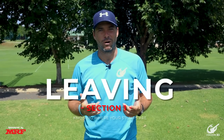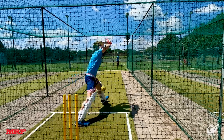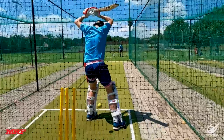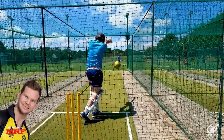For the first 12 balls we'll be looking to leave well. Not going to lie, this is pretty boring and I hate leaving, but it is necessary — just to know where your stumps are and where you need to play. We simply look to take no risks and let the ball through to the keeper. The cool thing about leaving is that you don't bring the slips into play, which is great for me because I love finding the slips.